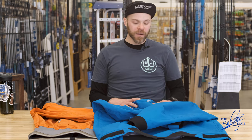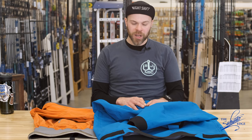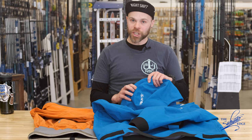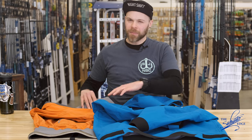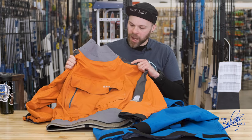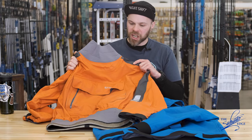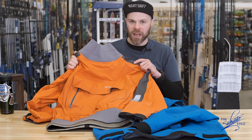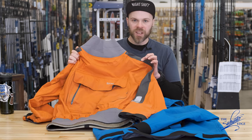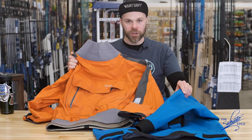Got a new product for you here, very excited about this one. Before I talk about the new Sims Splashcast Surf Top, I'm going to show you my old one. This is my old Sims Surf Top — I believe this is circa 2010 or 11. I purchased it left over in 2012. This is the last surf top they did before they reintroduced this one.